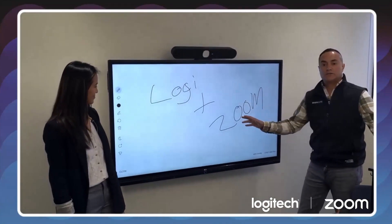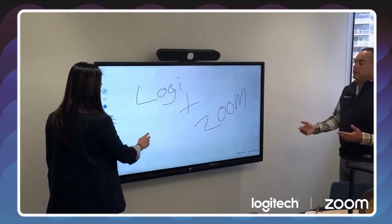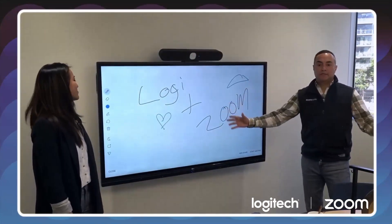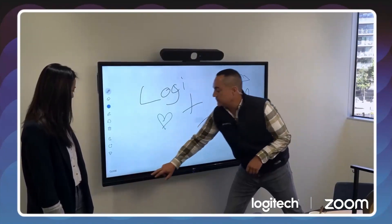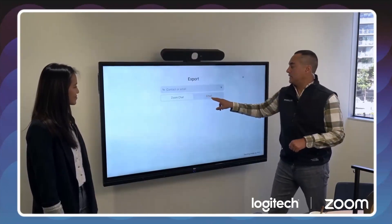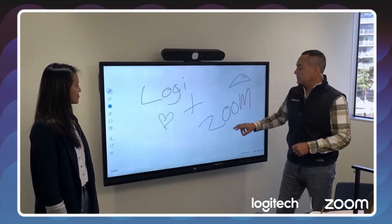I didn't even start a Zoom meeting — I just started collaborating on the fly. We can collaborate together and draw whatever we need. That right there is super simple. I haven't even jumped into a meeting. When I'm done, I can always save this by sending it to Zoom Chat or an email, either internally or externally.